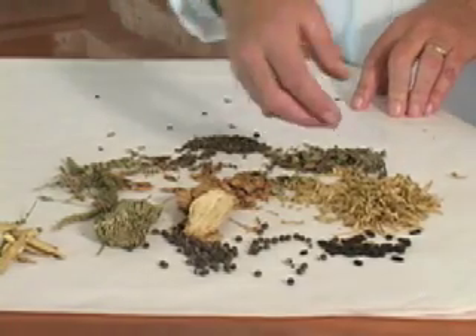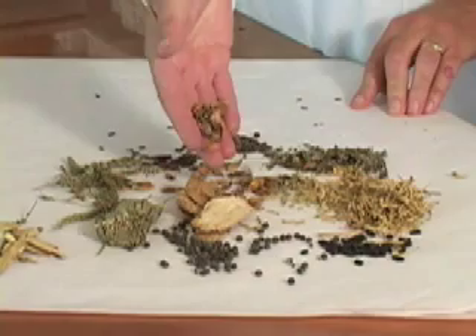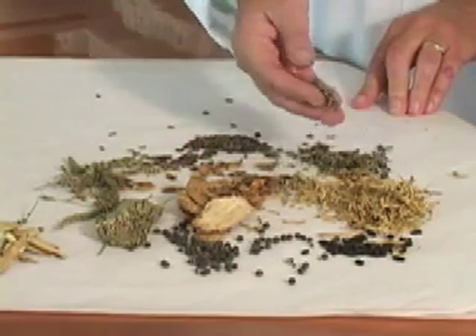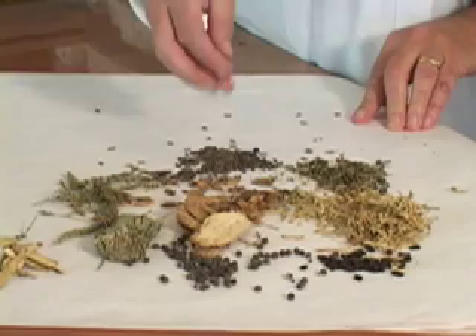Let me show you the ingredients of Yin Chow. This is honeysuckle, this is forsythia, this is mint, and this is arctium.